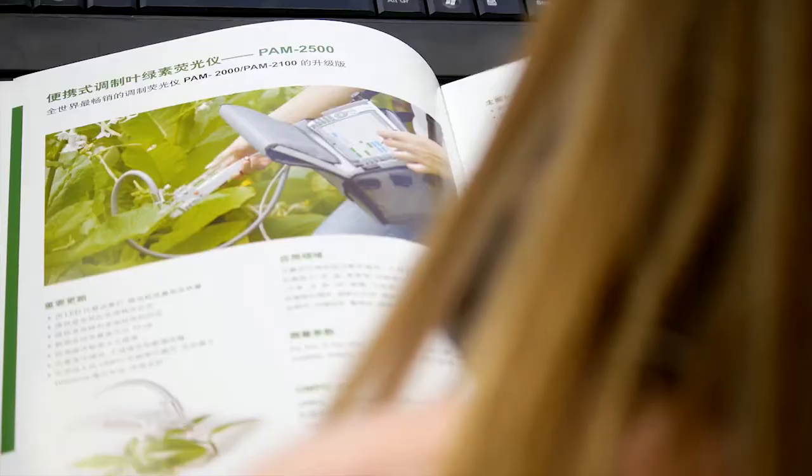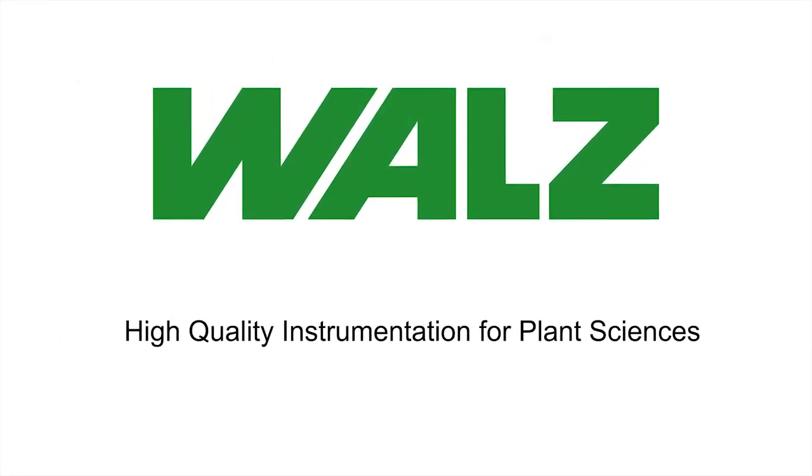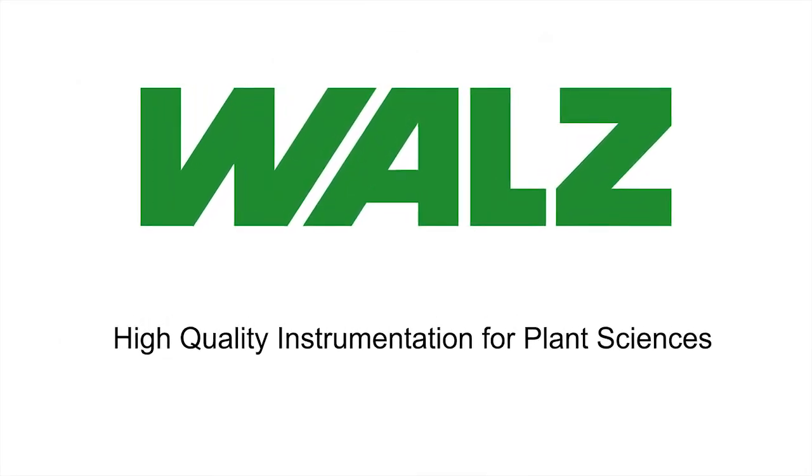This short introduction to the MINI-PAM2 demonstrates only the key features of the device. Additional information is available on our website at waltz.com. The Waltz staff looks forward to providing further information and answering all of your questions — simply contact us by email or phone.